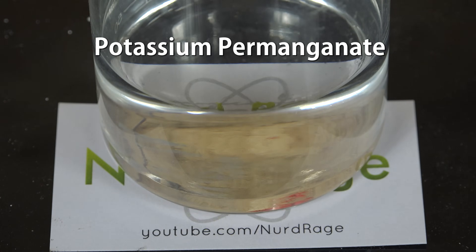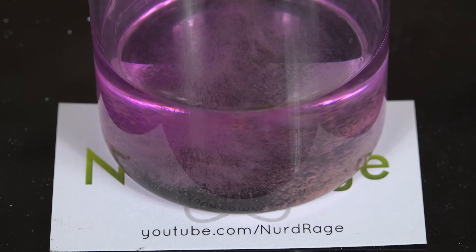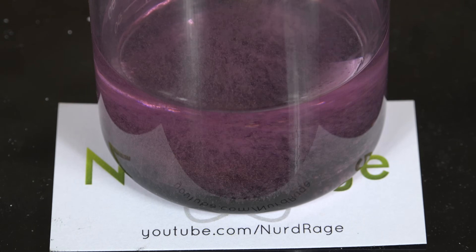Now for the fun part: get some potassium permanganate, about half a gram or so, and carefully sprinkle it in. It'll take a moment to get started, but eventually you'll hear popping sounds and see tiny flashes of light.